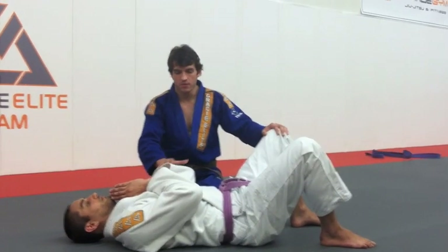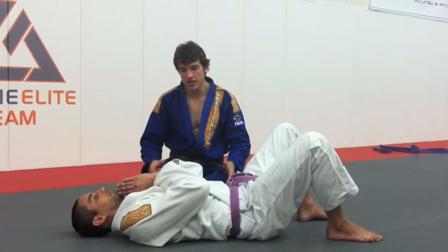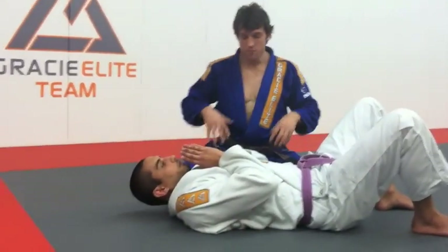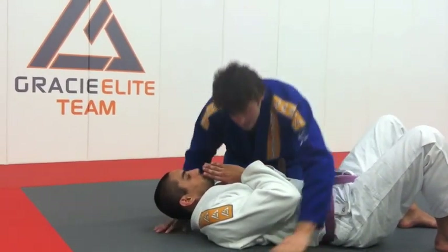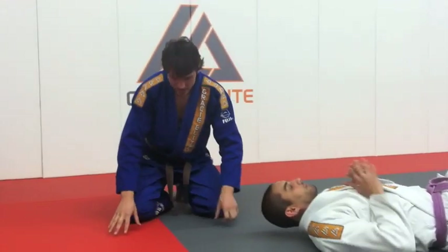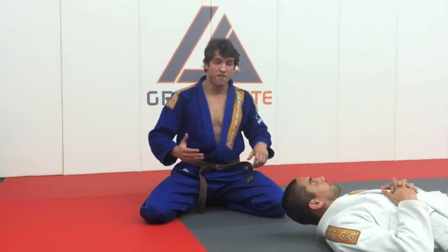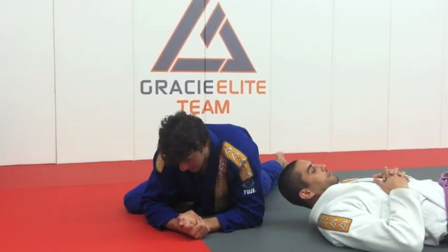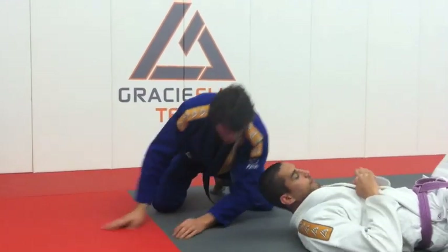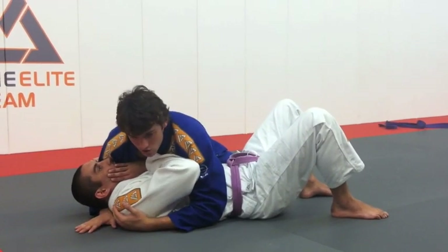The guy on the bottom stays like that — arms here, blocking the neck, bending the arms, bending the legs. It's always good to have the hip low. If your hips are high and your knees are closed, there's too much space and you don't feel your weight. If you're flexible, open this knee so your hip gets low — you can put more weight and there's less space for him to move. If you're not flexible, simply stretch one leg and stay more sideways. The important thing is to keep your hip low on the mat.